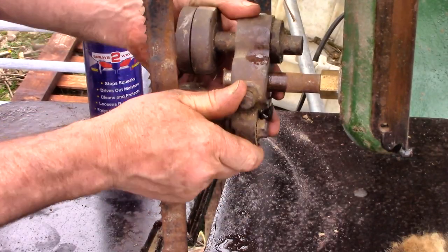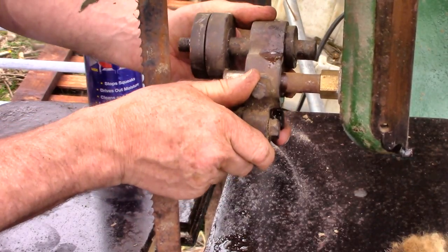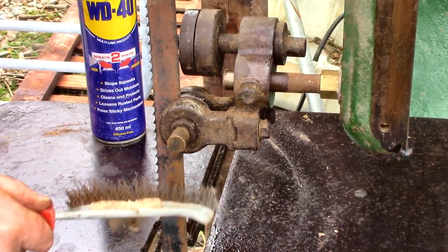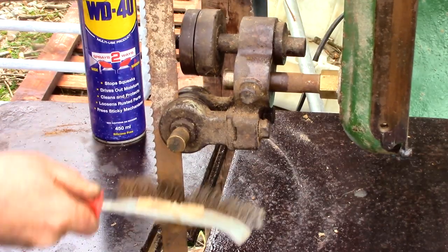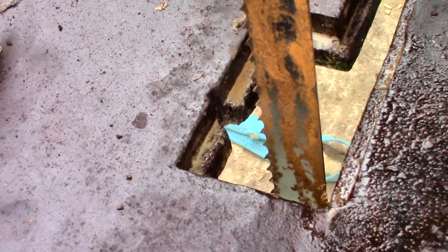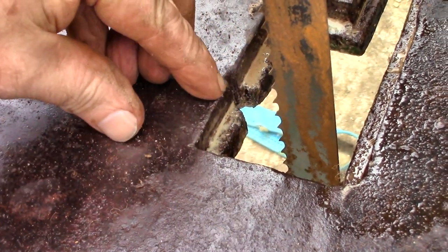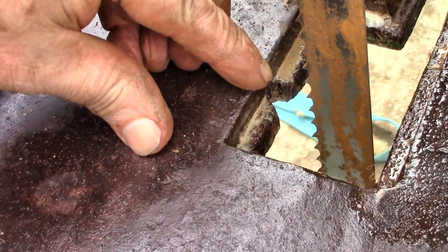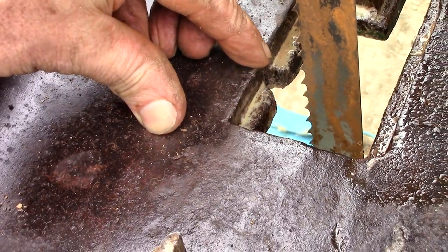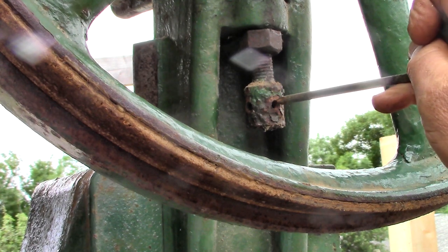This blade came with the saw — unused, I think, but rusty. Now this is a telling scar caused by the blades cutting into the table. If this much damage has been done to thick cast iron, just imagine what the poor blades look like.